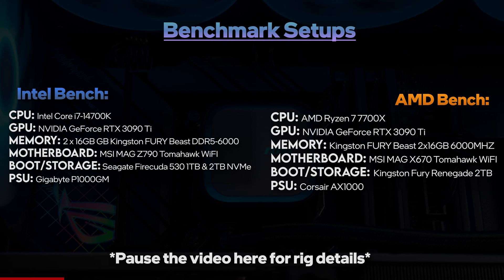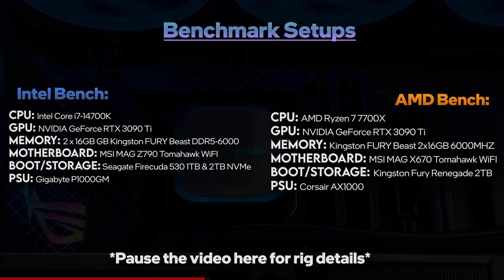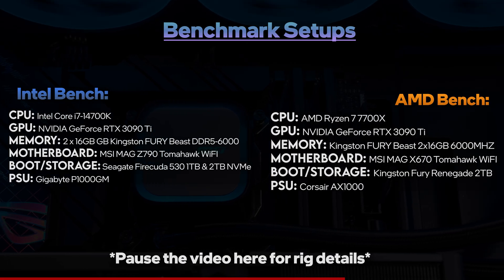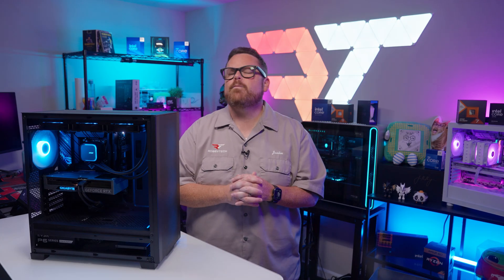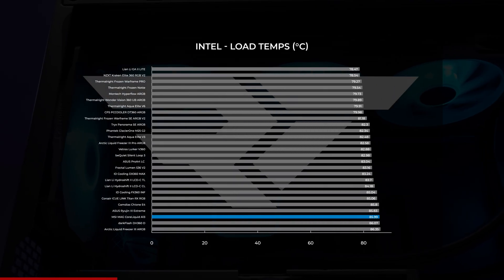As a reminder, all of our AIO tests are performed on nearly identical Intel and AMD PCs. We'll post notes on the screens for all the details. All of this is done under the same conditions to keep the data as clean as possible, and we do it in PCs because that's where they're going to sit, not on benches. We're going to go through this at a pretty fast pace, so feel free to pause the video at any point.